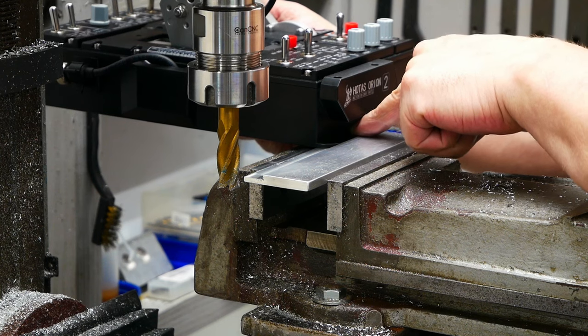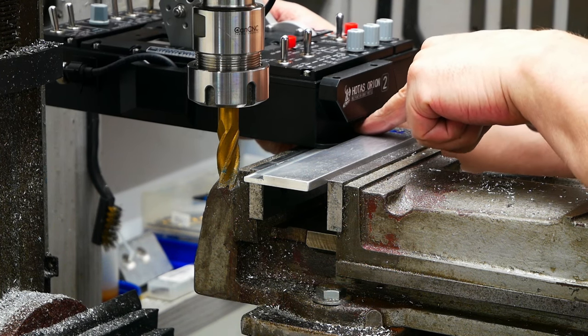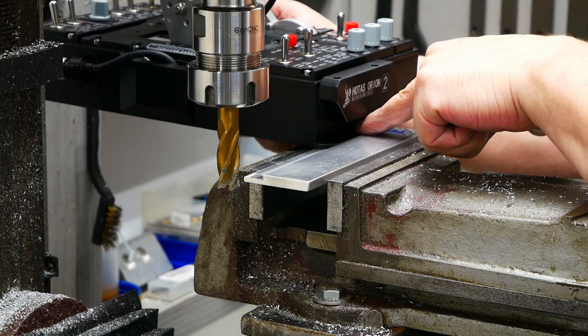That is perfect — I don't feel any difference between the base plate and that aluminum.